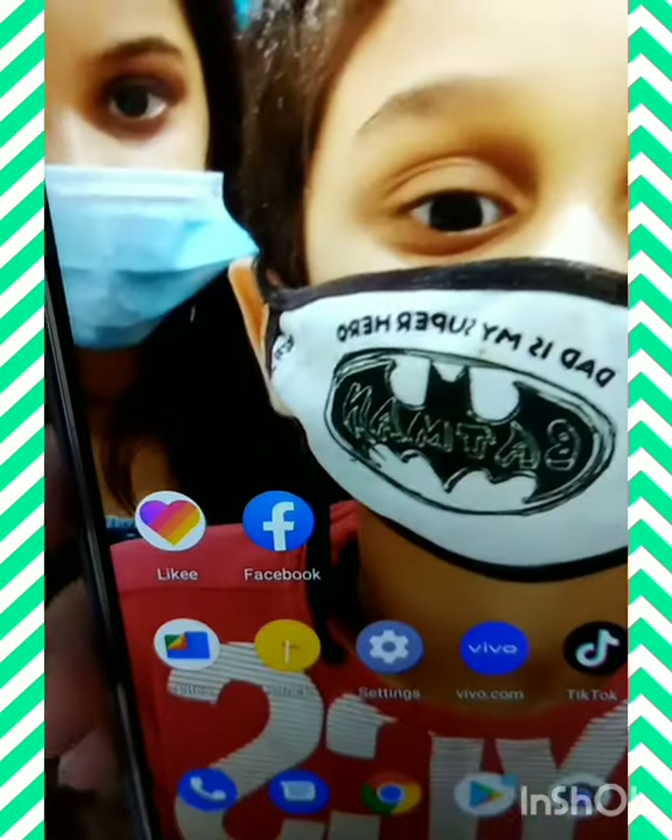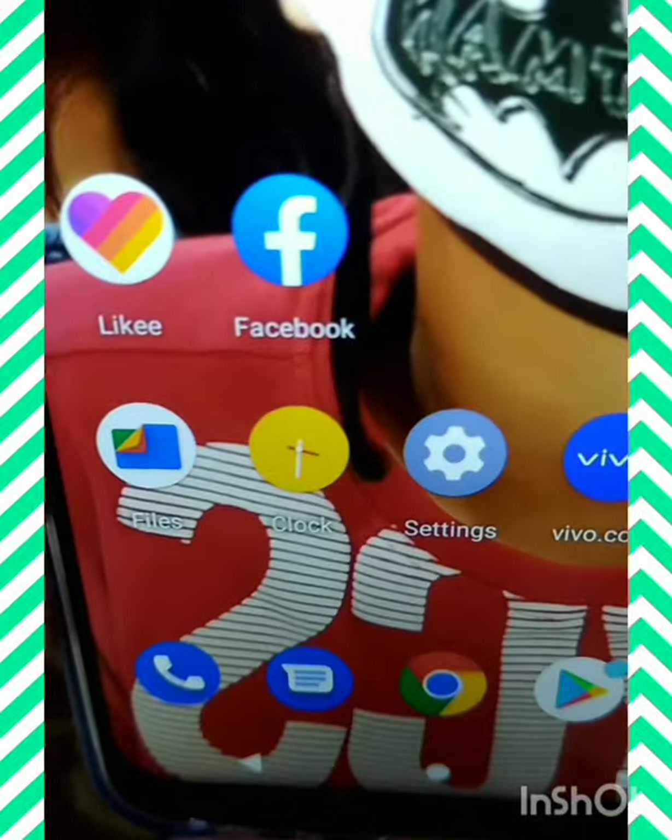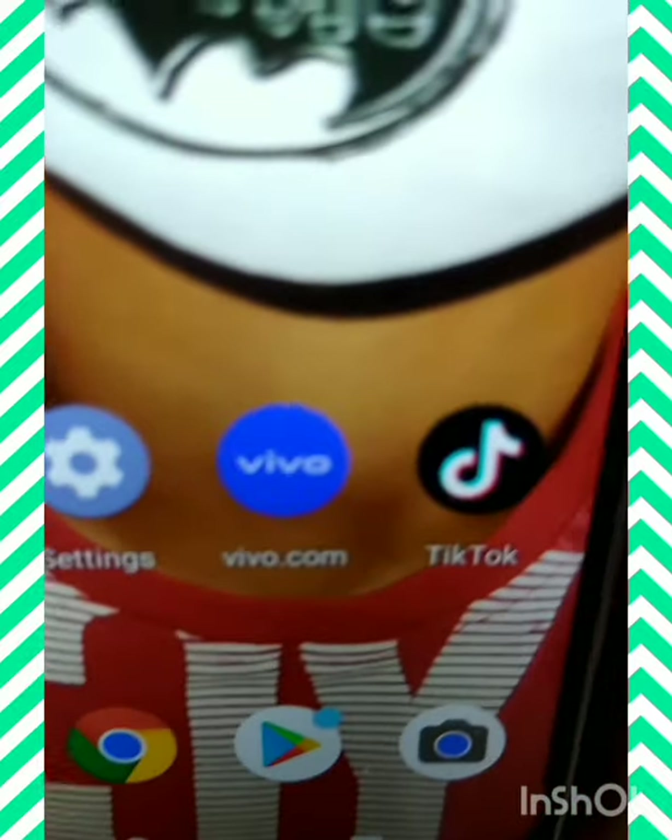Likey, Facebook, files, clock, settings, Vivo, TikTok.